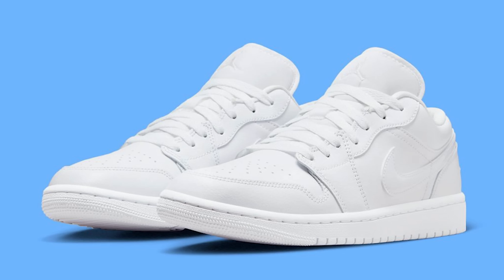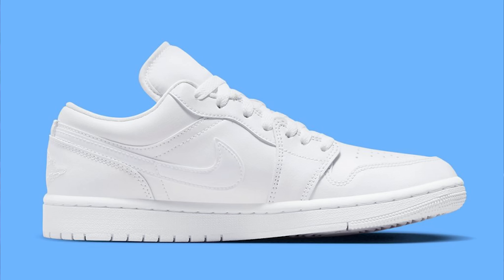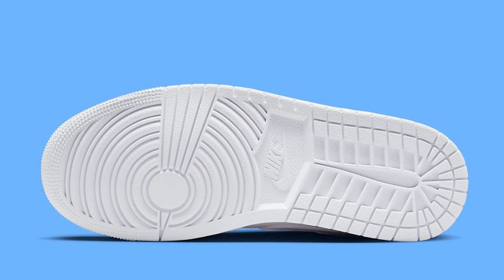Starting with sneaker number one, we have the Air Jordan 1 Low Retro Triple White. This one is pretty much basic — all white Air Jordan 1 Low Retro. This is not an OG cut, so it's going to be that retro cut, a little bit bulkier, and probably the quality is not going to be as nice. I don't think these are going to sell out, but I definitely think people are going to want to have these.